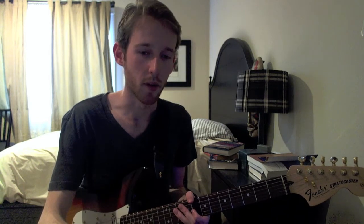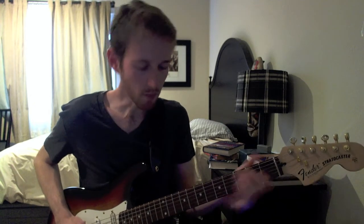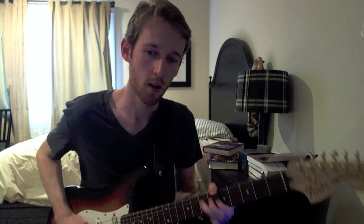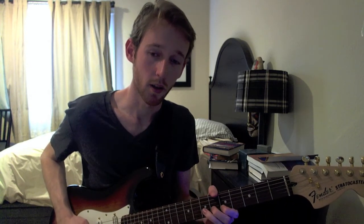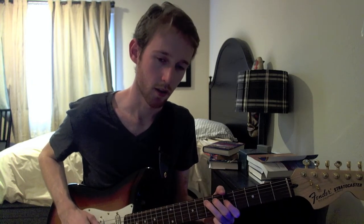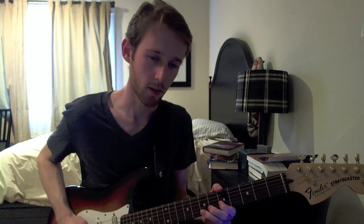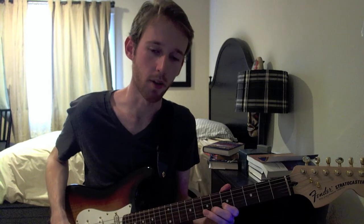And then the last part sounds like this. It starts out with a full bend on the 7th fret of the G, then we're going to hit 5 on the E, pull off from 8 to 5 on the B, 7 on the G, 5, 7 on the D, pull off from 7 to 5 on the G, pull off 7 to 5 on the D, 5 on the G, 7 on the G, 7 on the D, finishing on 5 on the G.